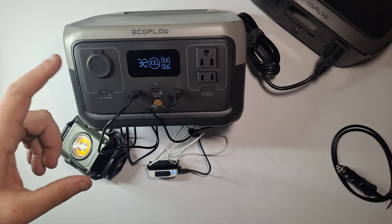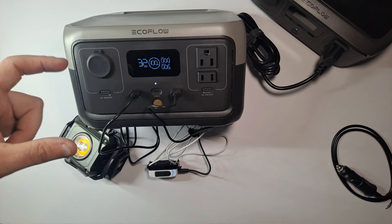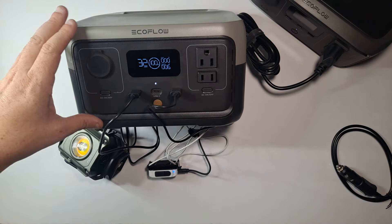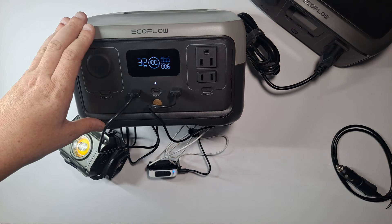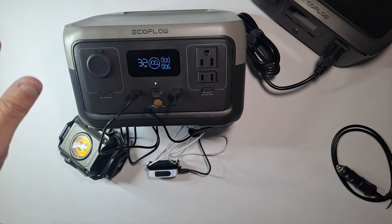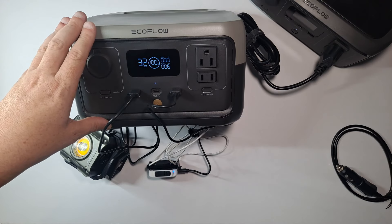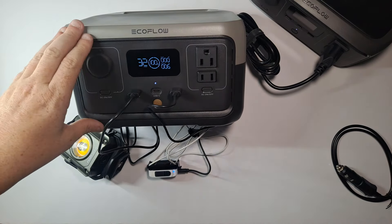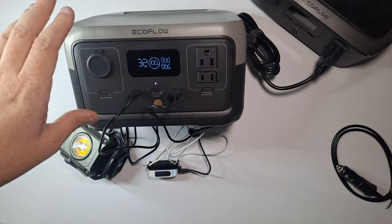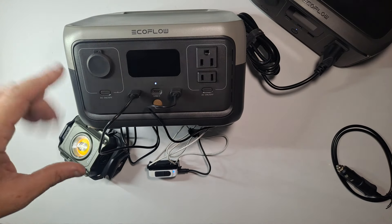It has Wi-Fi and Bluetooth, so there's an app where you can turn different functions on and off, see how efficiently it's working, see battery life, and all sorts of useful information. The charge temperature range is 32 to 213 degrees Fahrenheit. Storage temperature is about 14 to 113 degrees Fahrenheit. They recommend storing between 68 and 86 degrees Fahrenheit to get the most life out of the batteries.